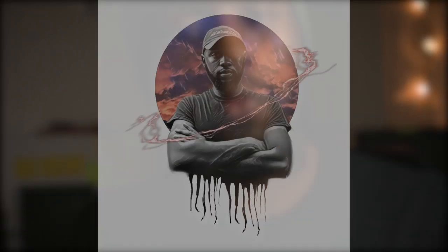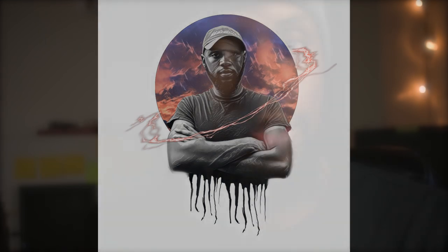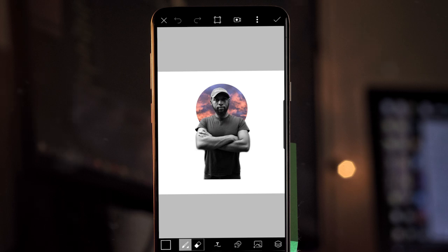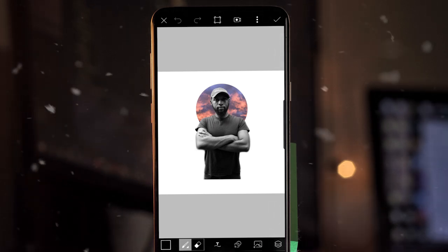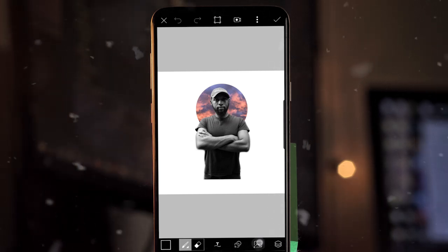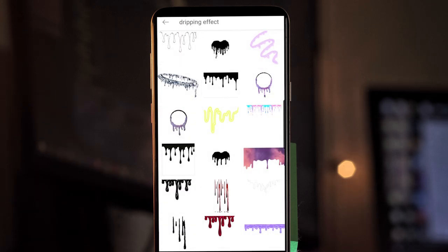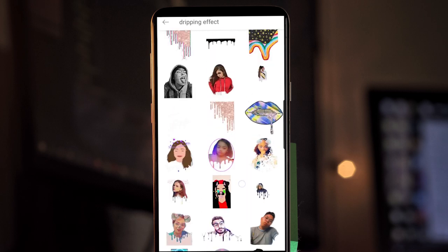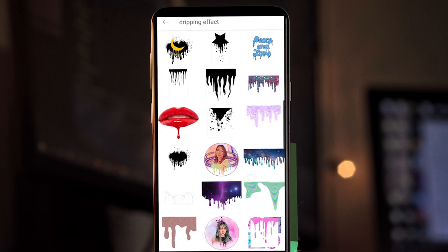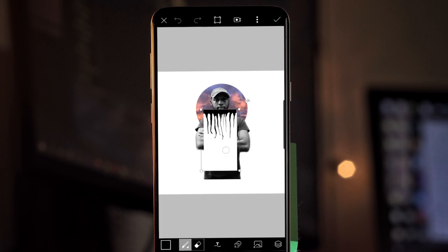Now that's it for the first one. For those of you who want to know how to do the second one from the thumbnail, the steps are pretty much identical except for two parts, so I'm going to take you straight to those two parts. The only difference is instead of something that looks like a drip, we're going to get something that looks more like tattered clothing. So go back into the stickers and type in 'dripping effect' instead of 'black drip.'